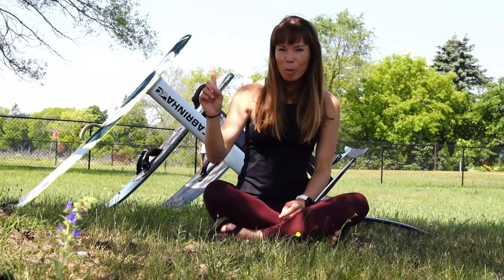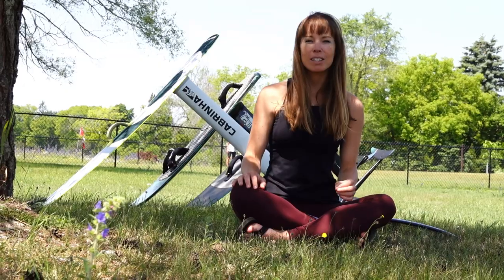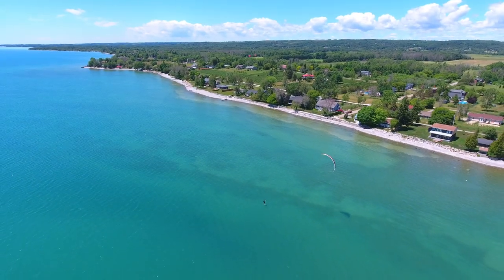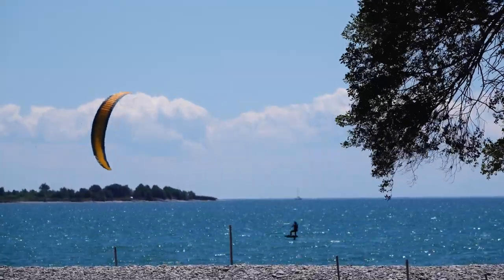I'm going to throw in one extra bonus tip, and that is just to bring your foil board to the beach. So many times we came to the beach without a foil board expecting a great twin tip session, only to be sitting there thinking, I could have been foiling right now. It's definitely worth it to lug it to the beach. Even if you have a long walk, throw it in your buggy and bring it — you will get in so much more practice and progress so much faster.